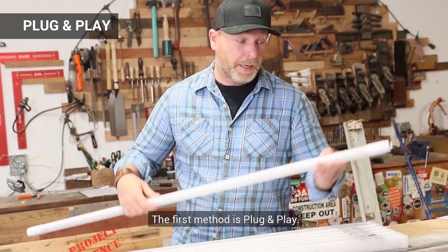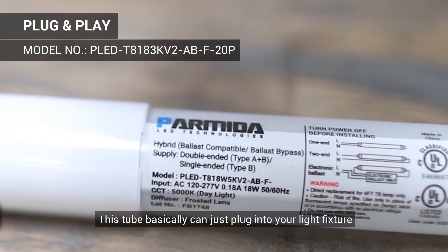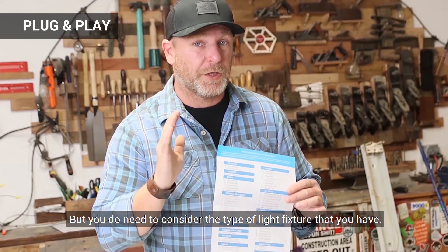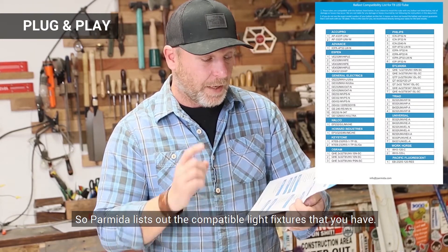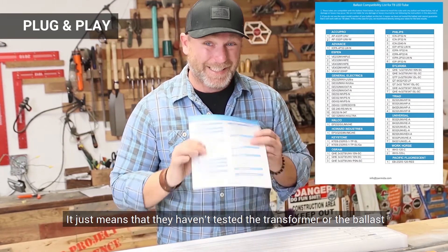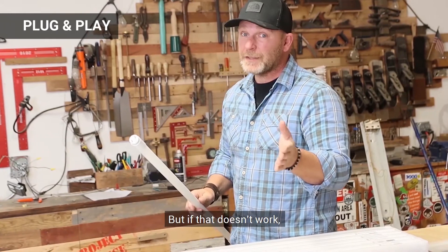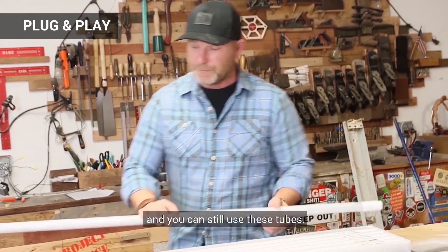The first method is going to be your plug and play. You just got to make sure that you're buying the hybrid tube. This tube basically can just plug into your light fixture without having changed the ballast or rewiring anything. But you do need to consider the type of light fixture that you have. Parmita actually lists out the compatible light fixtures. My light fixture is not on there, but that doesn't mean you have to rewire it — it just means they haven't tested the ballast you're using. We're going to test it right now, and if that doesn't work, I'll show you how to bypass the ballast so you can still use these tubes.